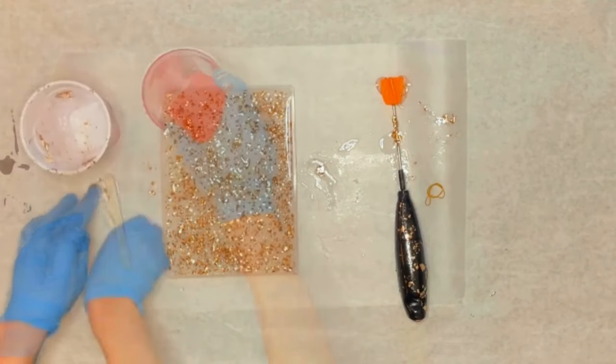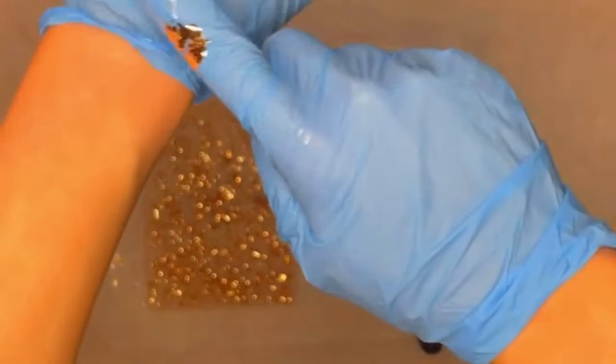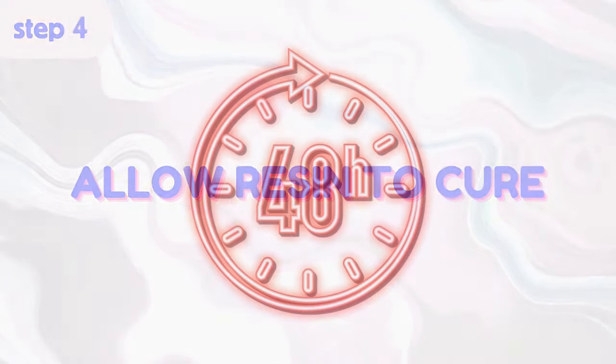You can use a popsicle stick to smooth everything out. Then wait at least 24 hours, preferably 48 hours, for the resin to fully harden.